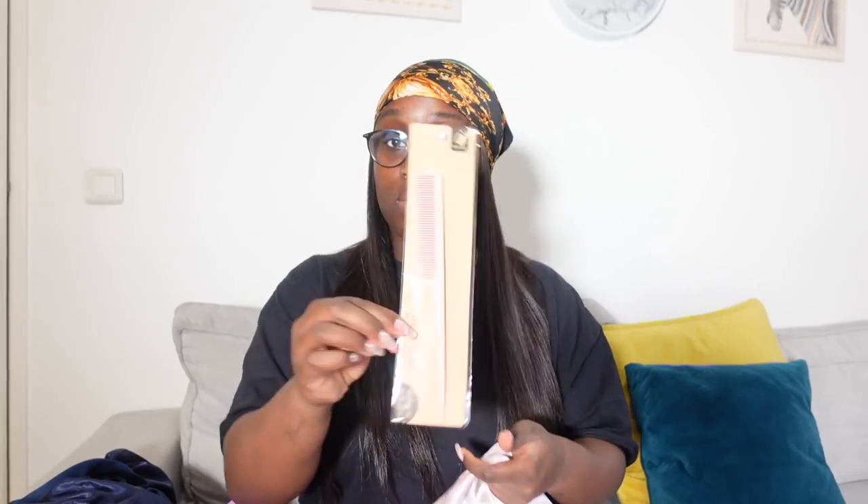There is also a bonnet in satin — too good, because I didn't have one before. I will now show you the wig.